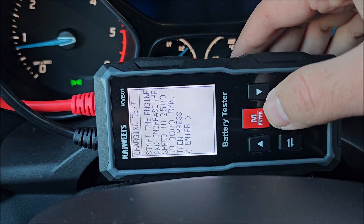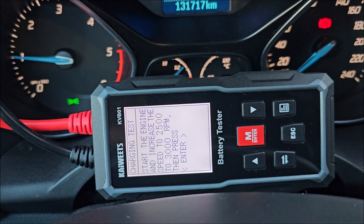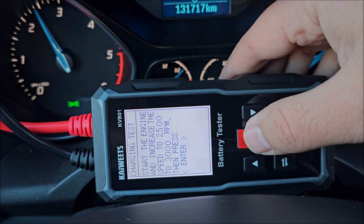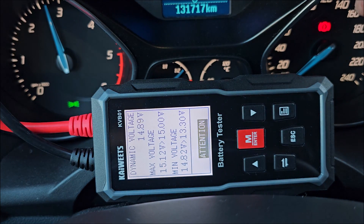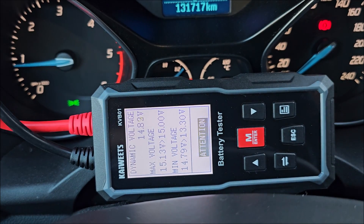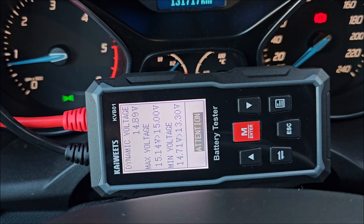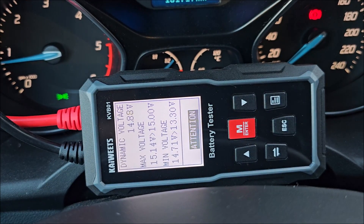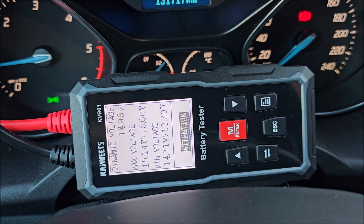Now the charging test — it's reading even higher. I get an attention warning. Basically the voltage is a bit too high — above 15 volts — which might not be great. I'll do some online research on whether something can be done to get the voltage lower than 15 volts. So we did see the attention sign for too-high voltage.